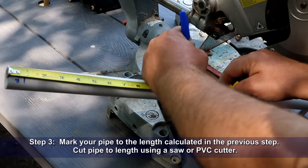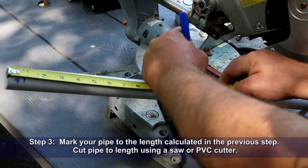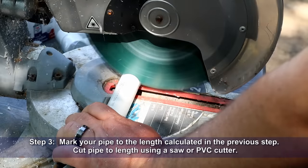Step three: mark your pipe to the length calculated in the previous step, then cut it using a saw or PVC cutter.